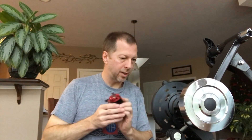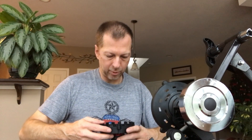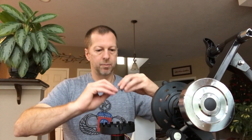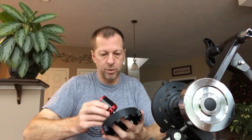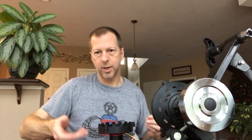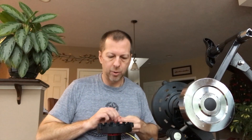Then we take the motor and bolt it onto the shroud. You can do this a couple of different ways — you can use the plus-bolt star bracket that comes with the motor and mount it on the outside, but either way it seems to work just fine. All you're really doing is keeping the motor braced in place while the outside is being spun, so it's not serving a lot of structural purpose — it's just to hold the motor in place.